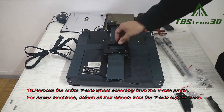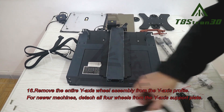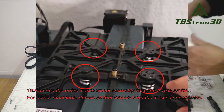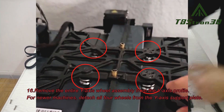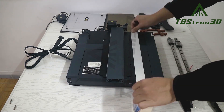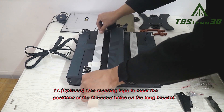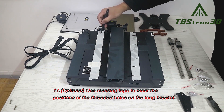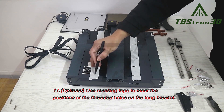Step 16. Remove the entire Y-axis wheel assembly from the Y-axis profile. For newer machines, detach all four wheels from the Y-axis support plate. Step 17. Optional: use masking tape to mark the positions of the threaded holes on the long bracket.